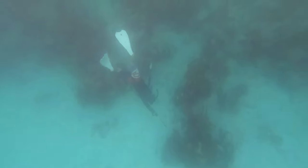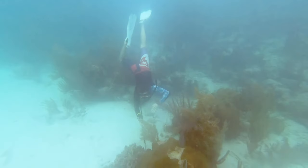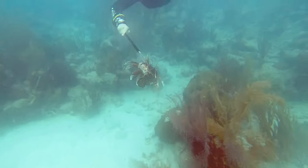When we've identified a lionfish, we can use our long pole spear to go deep inside the coral head in order to spear the lionfish and safely remove it.